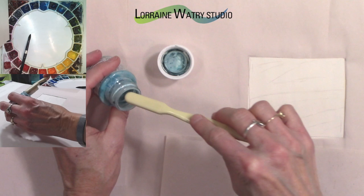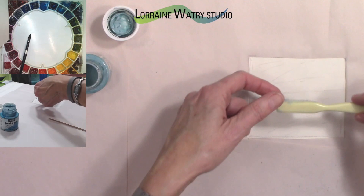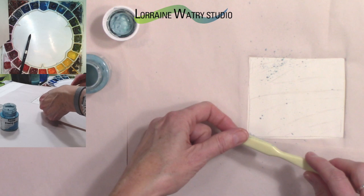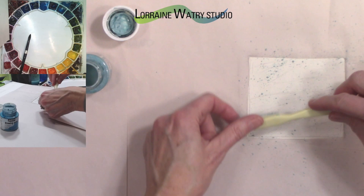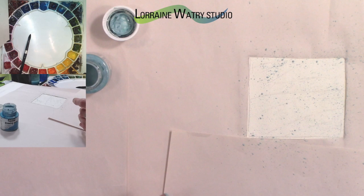I use the blue drawing gum when showing what I'm doing with the mask because it's visible. I like the Windsor Newton colorless mask for normal masking, but this works well for demonstration. I'm going to take my finger and pull against the bristles to spatter the mask, twisting and turning the brush to get a variety of spatter on there. Then I need to go clean up and I'll be right back.